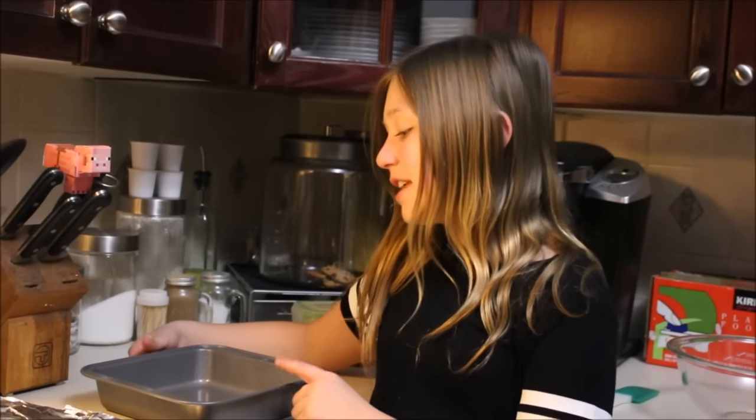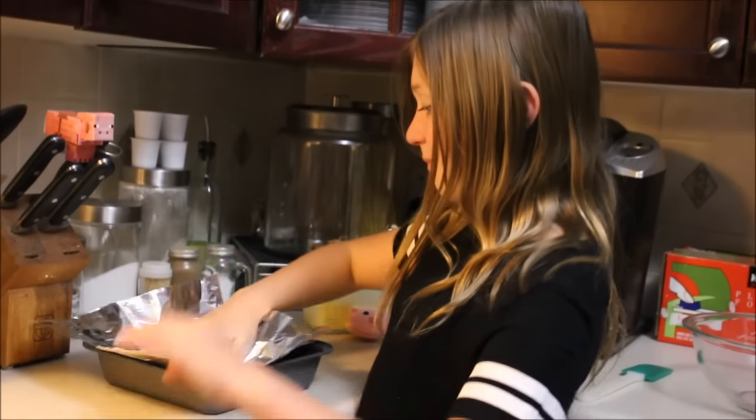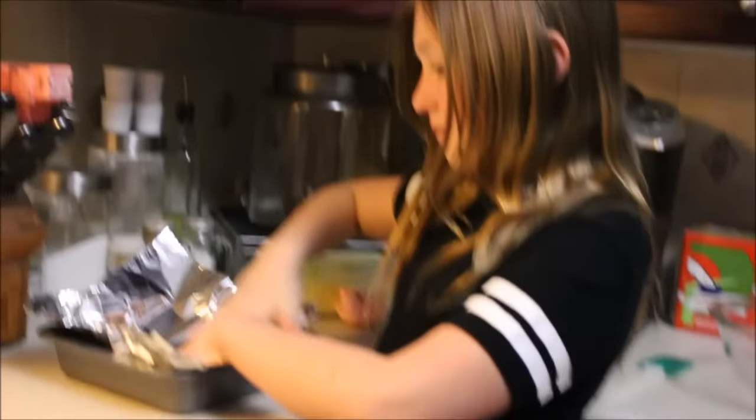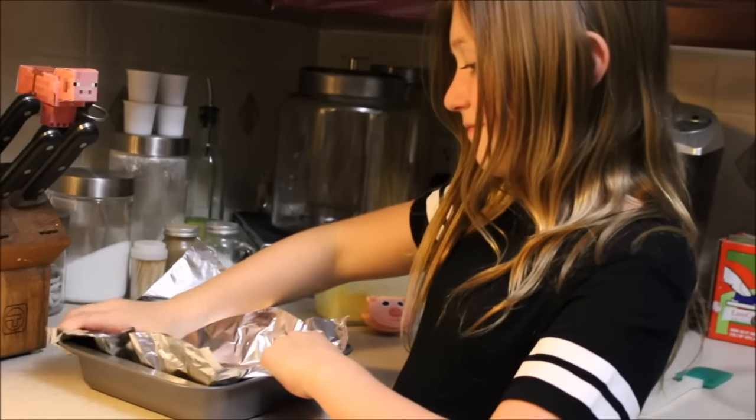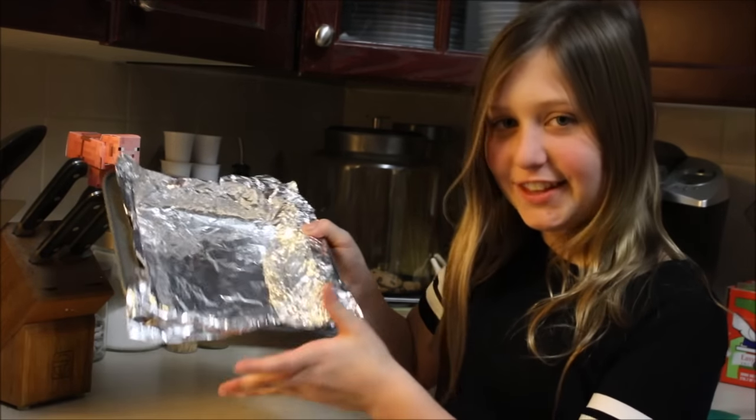The first thing we're going to do is line the pan with tin foil. When you're done lining it, it should look something like this.